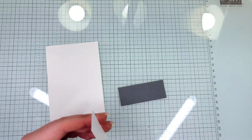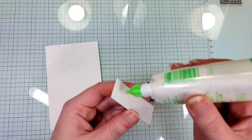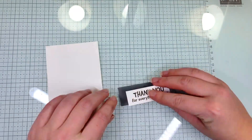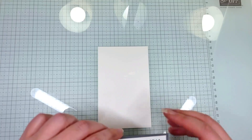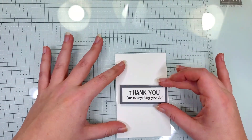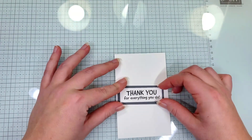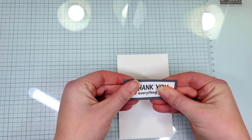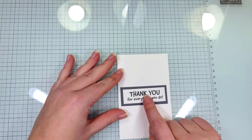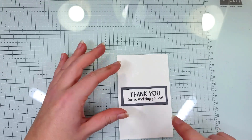Now I'm going to adhere that to our Basic Grey cardstock. Then I'm going to take our bigger piece of Basic White cardstock and center our sentiment right in the middle of our tall Basic White piece, because we're going to stamp our band-aids above and below the sentiment.